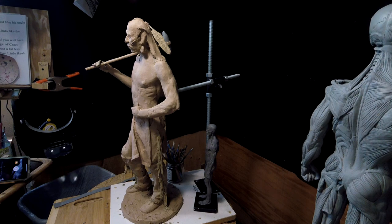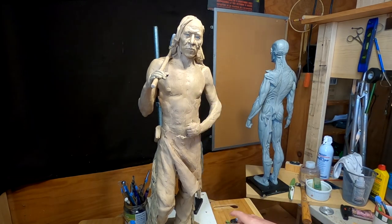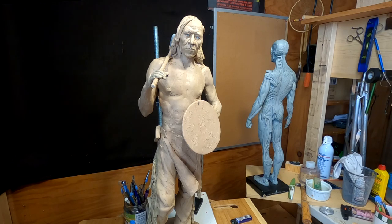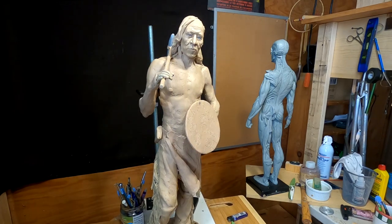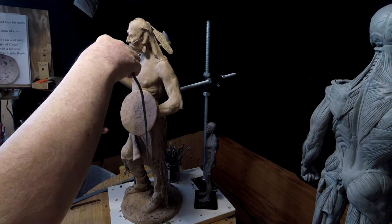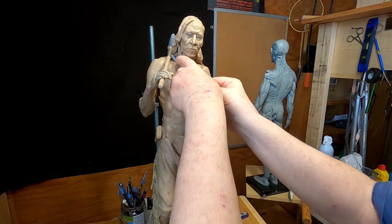Before I can go much further, I've got to figure out how I'm going to do the straps holding the shield on him. The shield fell down during the night anyway. I was thinking about this morning in bed — how do I do this and make it look real without making it look all tight? The strap would have been attached to the shield and would have gone around his back. Before I can put the hair on, I've got to have the strap on, so I'm just trying this out right now.